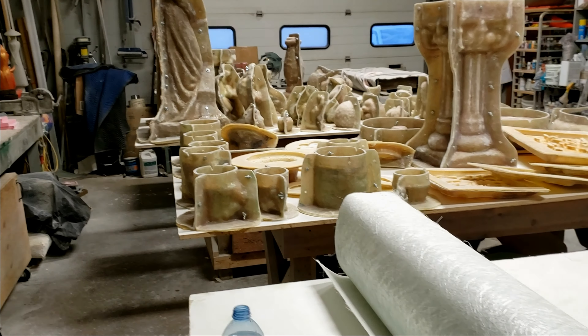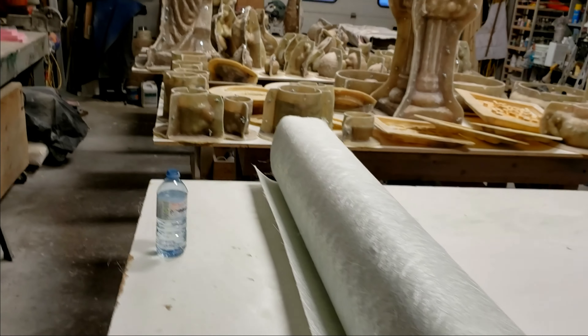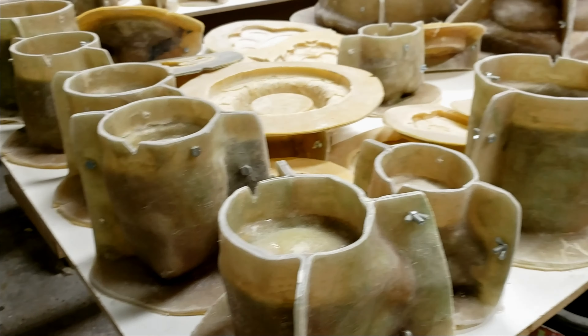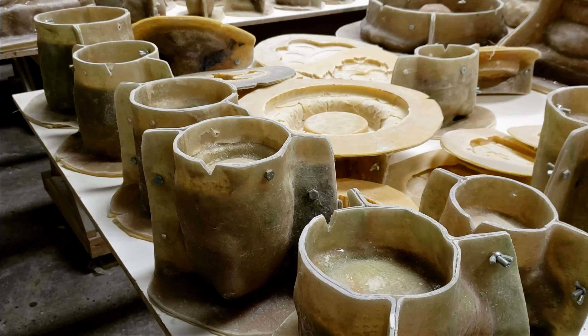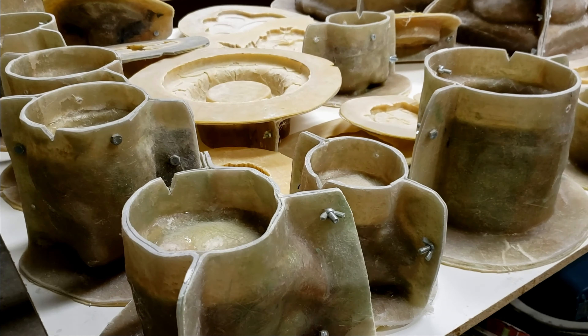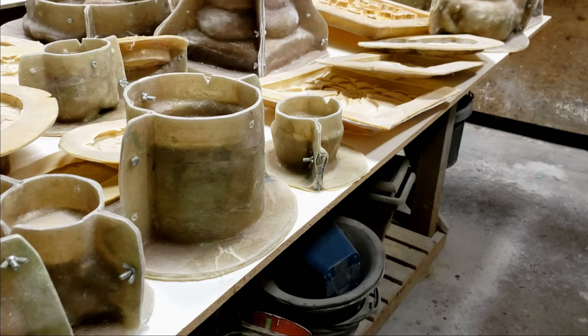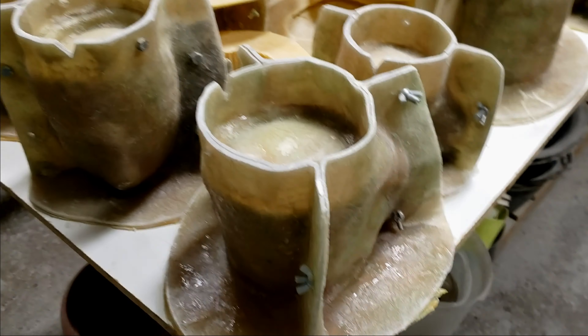Hey everybody, how's it going? It looks a little different in here. That time — I've assembled all the guys here. All the glass work is done except for adding some legs. This table here has all the ones that aren't going to require legs, though I'm missing one — it's on the other table, I just couldn't fit it on.